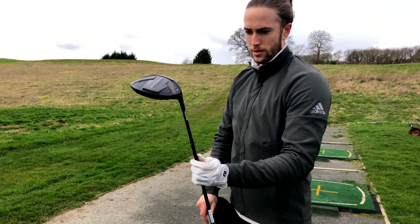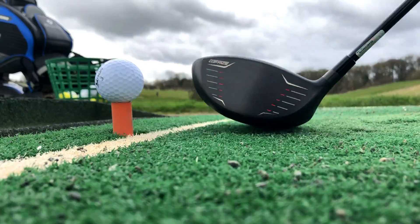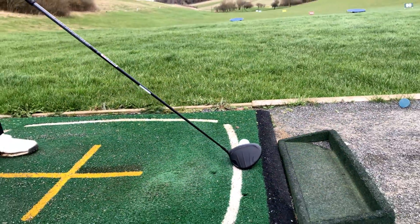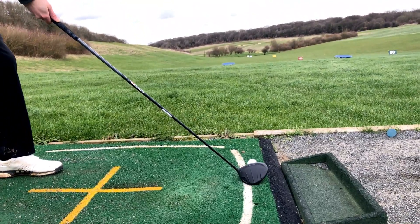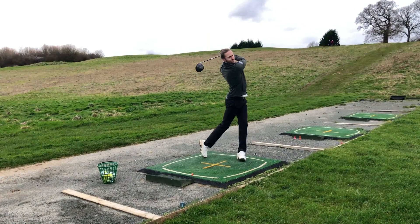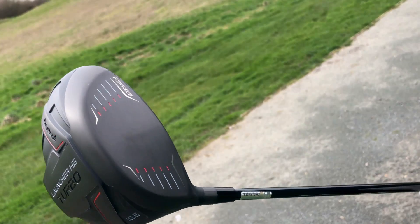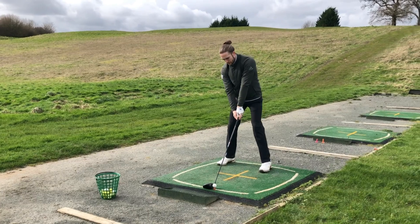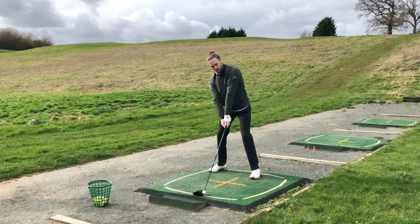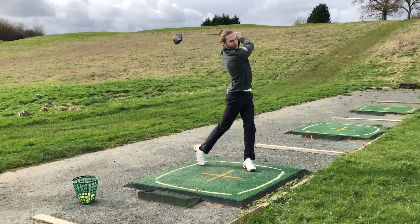The latest driver from Cleveland provides fantastic accuracy off the tee, achieved through the high bore crown that lowers the centre of gravity, while the ultralight hosel redistributes weight low and deep in the head. The Launcher HB Turbo has a matte black and smoky grey finish which looks fantastic on the aerodynamic head and fills you with confidence at address. It's also one of the most forgiving drivers we've tested, and it's a great option for those players who need a little more help off the tee. With an RRP of £309, it's one of the best value for money drivers on the market today.